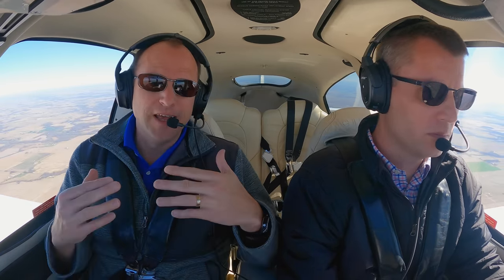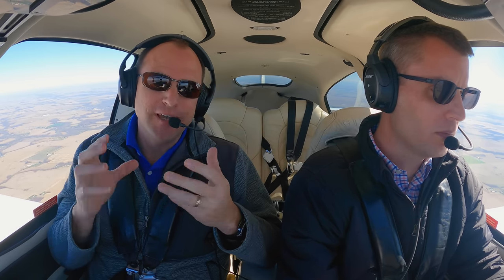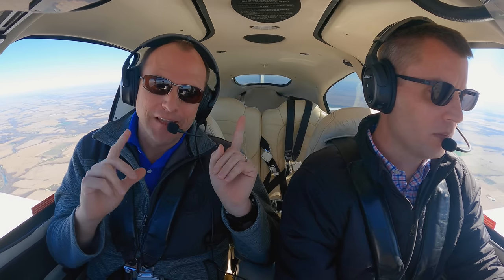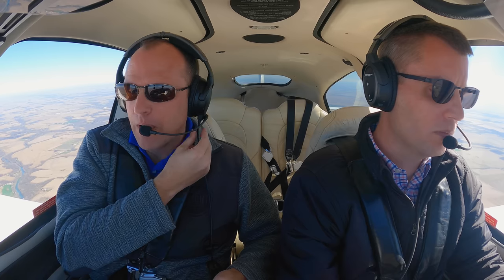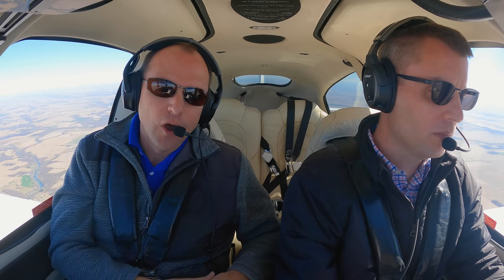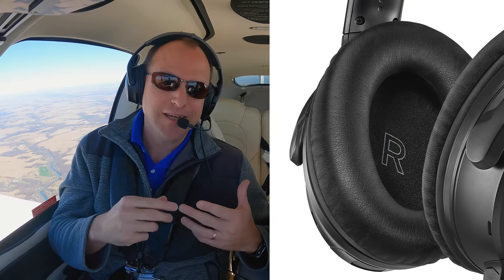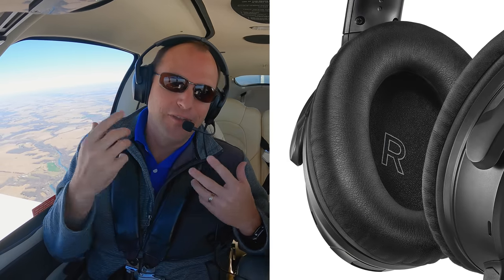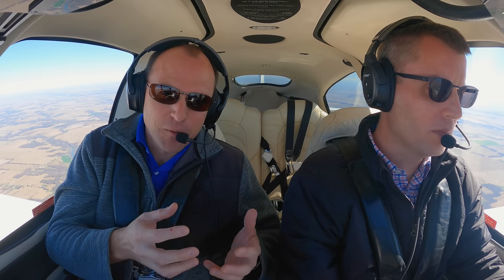Something a lot of pilots don't realize is there is a left and right ear cup on these headsets, so we don't want to just flip the whole headset around and put it on backwards — we still want left on the left side and right on the right side. This is why we have the side-swappable mic, so we can move it from one side to the other while keeping the ear cups on the appropriate side. Bose also put an L and an R on the inside of the ear cup so you know right away which side is which.